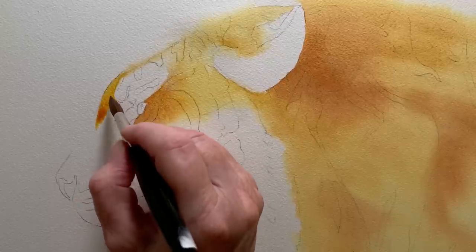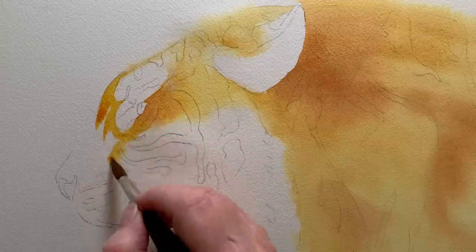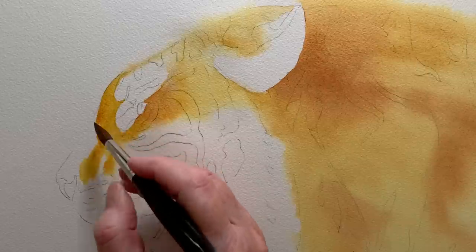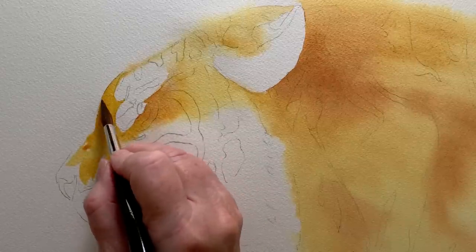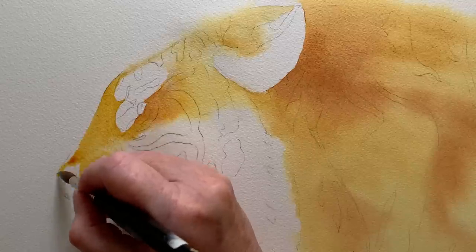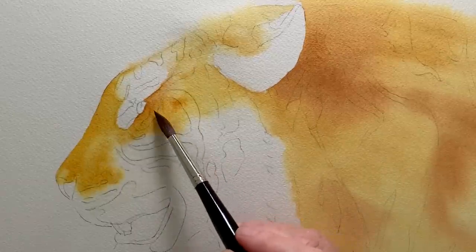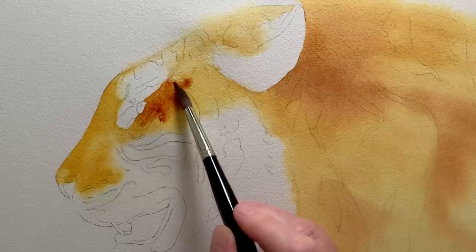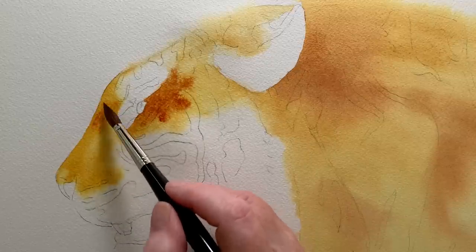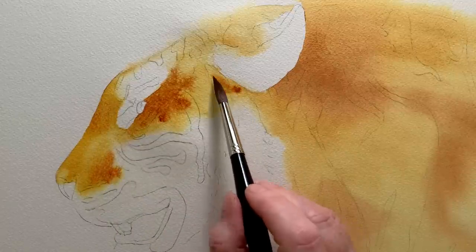I carry the orange down the front of the head — here I'm working on dry paper. And again I've hit the wet area and it's giving me that soft edge along there. So where I want a soft edge where the orange meets the white I wet the paper, but where it doesn't matter I can paint on the dry paper. The Burnt Sienna behind the eye looked a bit wishy-washy so I just dropped a bit more pigment on there and let it bleed over the wet paint. All the way along the bottom edge the wet paper has given me that soft edge where it reaches the white fur.